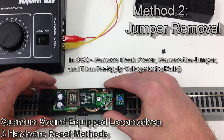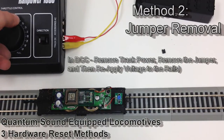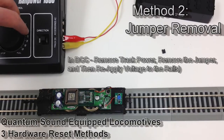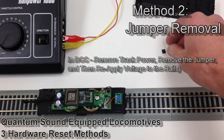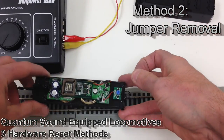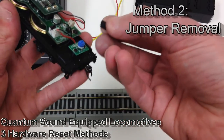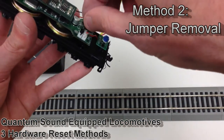We place the tender on unpowered rails, throttle up, and there's our audible confirmation that the reset took place. Now it's time to put the jumper back on the two pins. You can put the jumper back on either way — it doesn't matter if you've flipped it around or changed the orientation of the jumper plug going onto the pins.